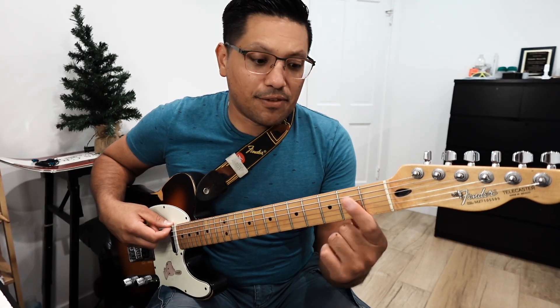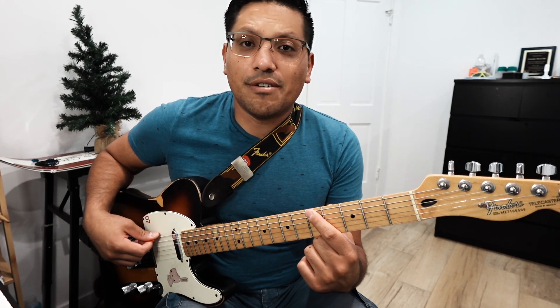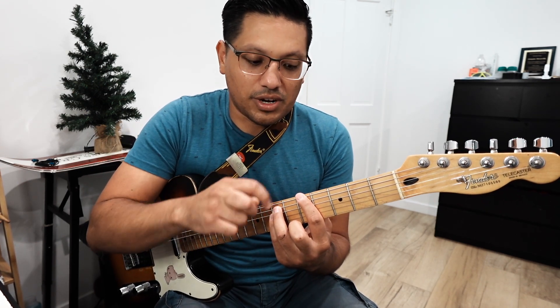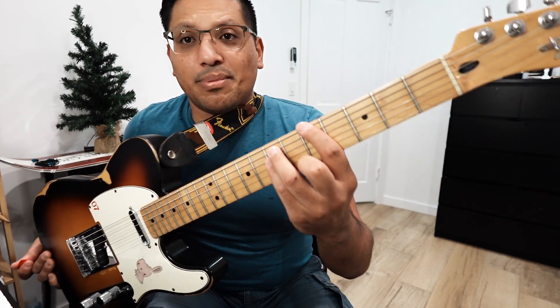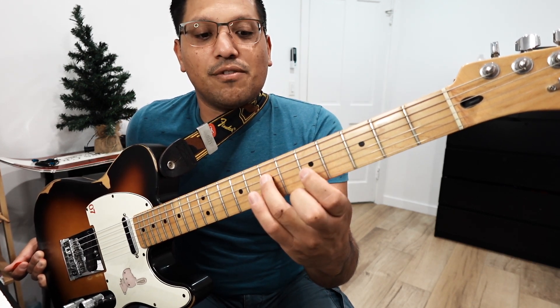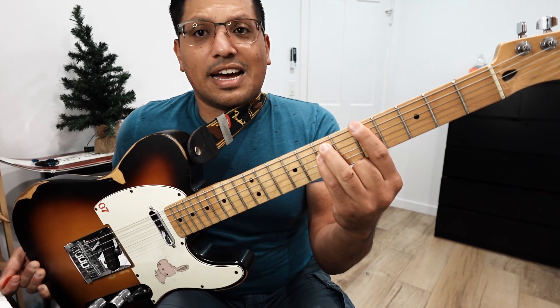So first of all, what is a power chord? For our definition, it's going to be the use of three strings and pretty much one shape that can play all the power chords that we need. Let's say we're on the sixth string, fifth fret. If this is the root or the lowest note of my chord, a power chord is going to be built on strings six, five, and four. I'm playing the fifth fret on the sixth string, and then fret seven for strings five and four. So I have fifth fret, seventh fret, and seventh fret.